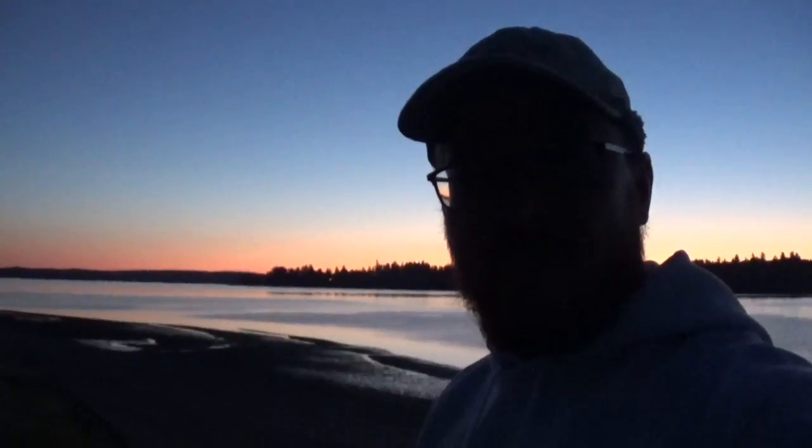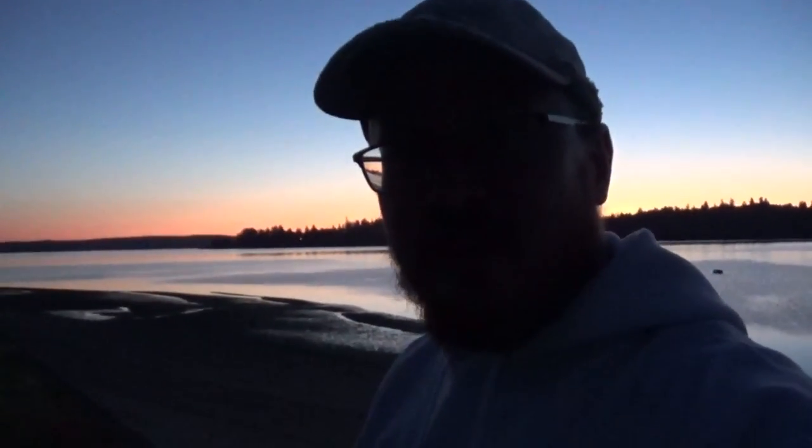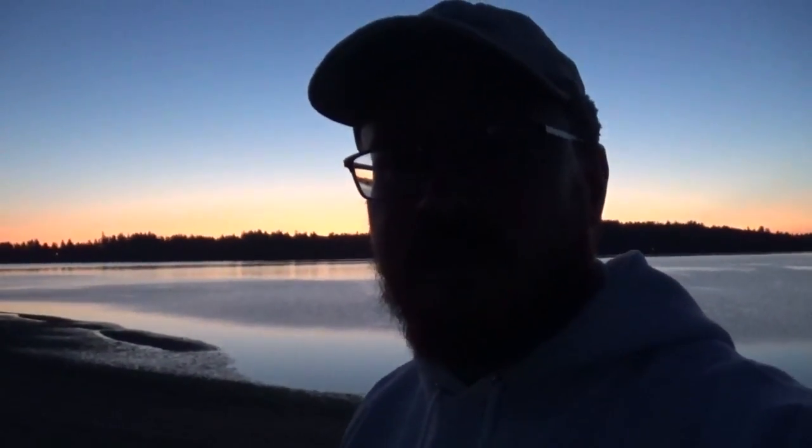Hey Washington Fish Questers, shadowy figure here — it's actually Blake. I'm waiting for my buddy Shingo to come pick me up at my community beach that I'm lucky enough to have access to. We're going to go hit some South Sound Kings.